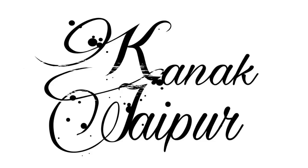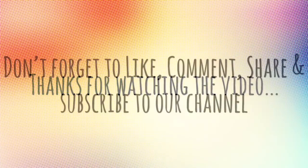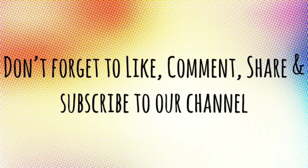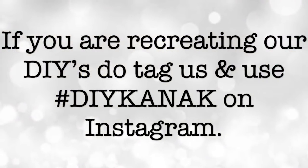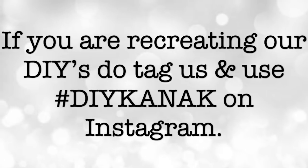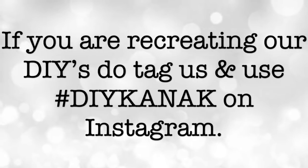If you have not subscribed to the channel, do subscribe and press the bell icon to receive notifications. Thank you guys for watching this video — don't forget to like, comment, share, and subscribe. If you're recreating our DIYs, tag us and use hashtag #DIYKanak on Instagram. Happy crafting, thank you for watching!